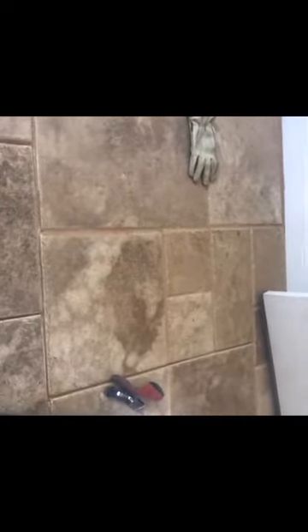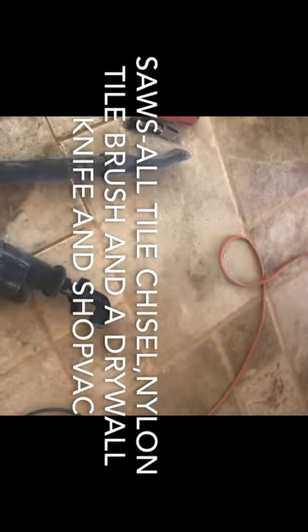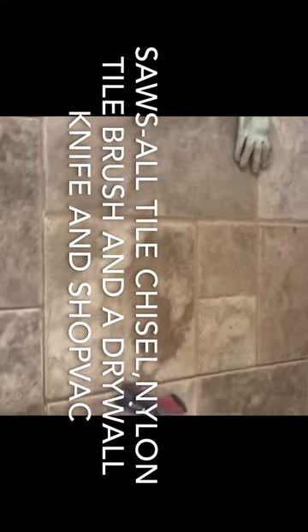A tile person sent me the wrong color grout — even though it had the same name, it was from a different quarry, so the color was a little off and I just couldn't live with it. So now I have to replace it. These are the tools I'm going to use. It's chiseled travertine tile, so you have to be very careful — it might break — but you have to be aggressive and fix it or replace the whole floor.